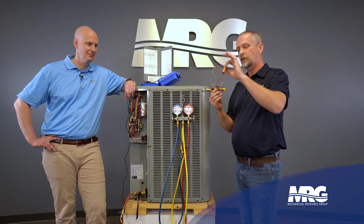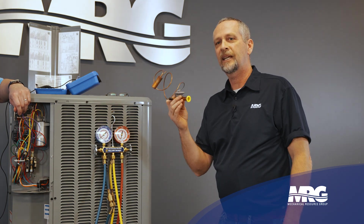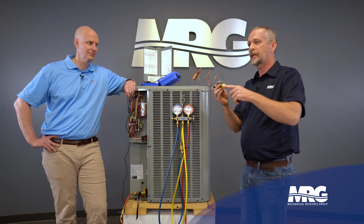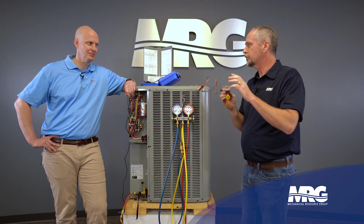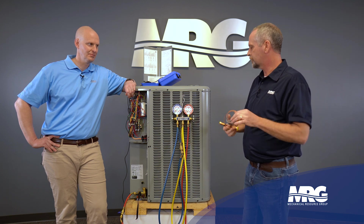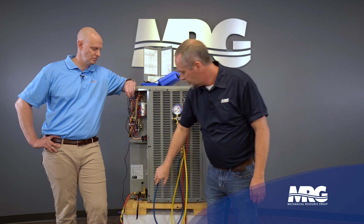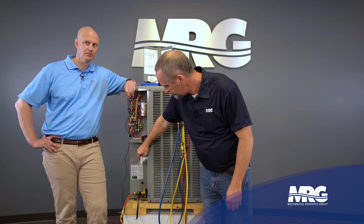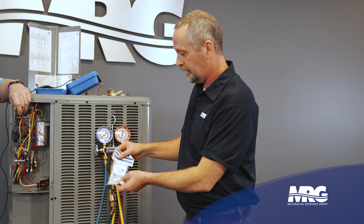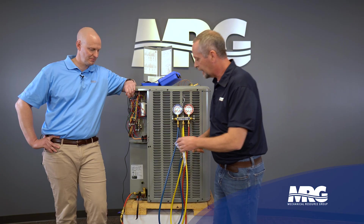You know you have a TXV if you see this sensing bulb and this equalizer tube — easy to tell. The reason you don't want to charge by superheat when you have a TXV is because the TXV's job is to maintain a certain superheat, so if you're sitting there adding gas, this thing just reacts and maintains whatever its fixed superheat setting is — it doesn't tell you what's happening with the charge. A fixed metering device looks nothing like this. Just because a piston is taped to the condenser doesn't mean that's what type of metering device is installed indoors — always visually verify.